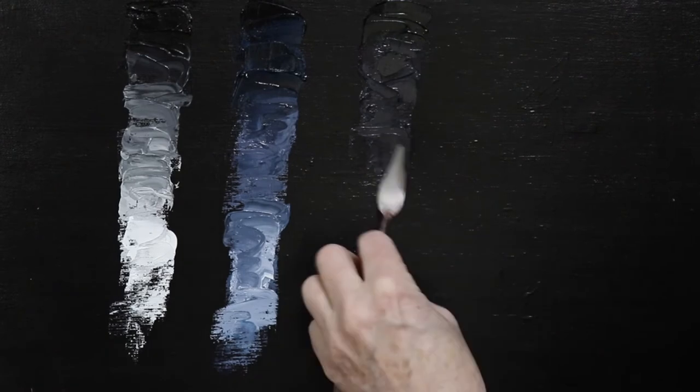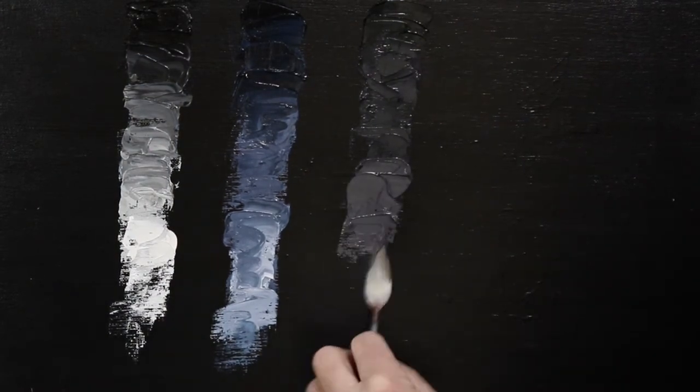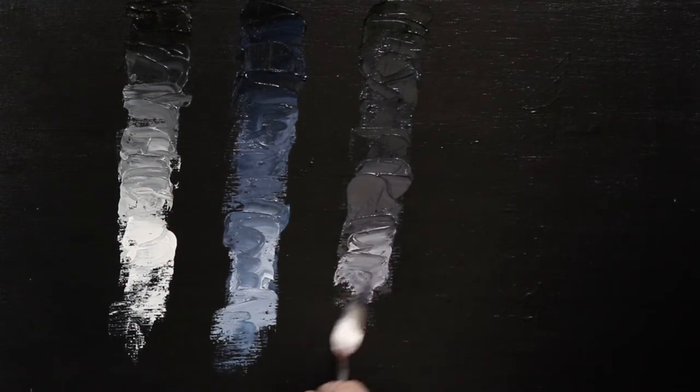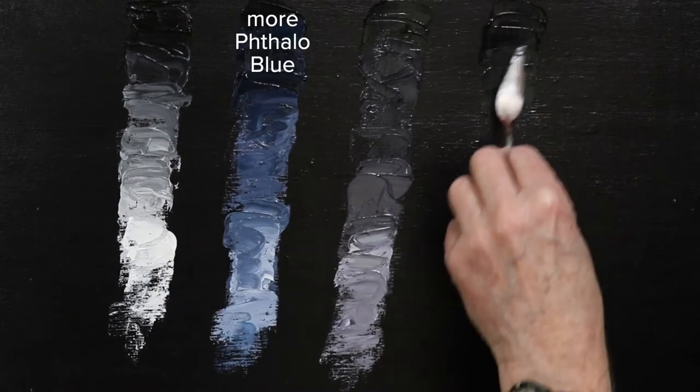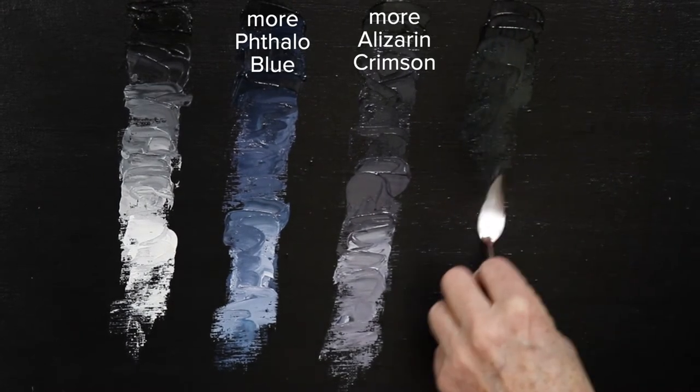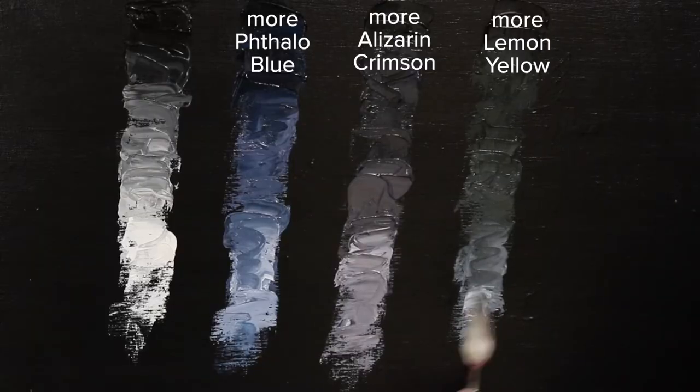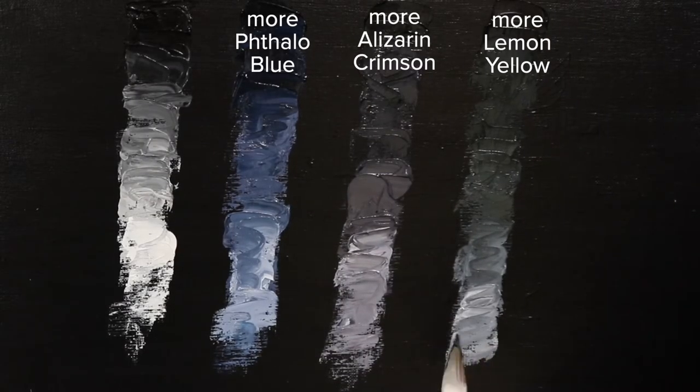Then we're going to repeat that process. This time, however, we're going to weight the mixture a little more on the red side to get a warmer grey. And finally, coming out on the yellow side, this is going to give us a greenish grey. So that's definitely more interesting than using simple black and white — you get some very rich, beautiful muted colours. And any one of them, if you saw them in isolation, you'd describe them as grey.